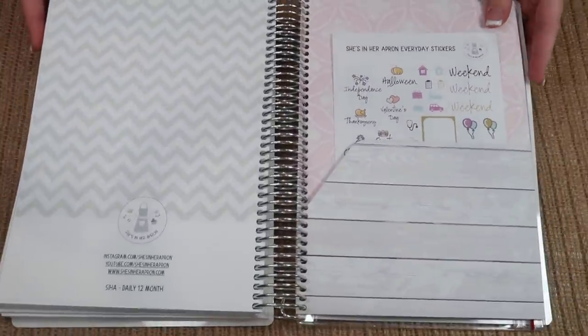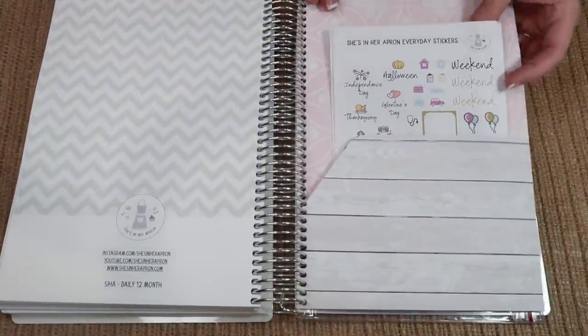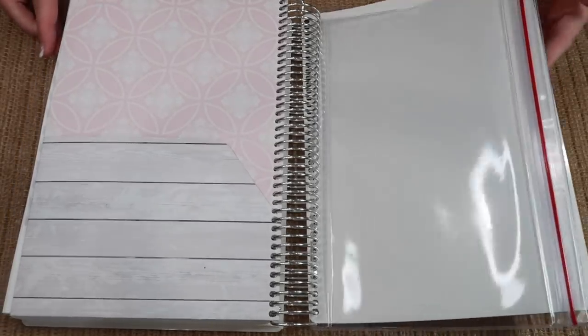In the back you jump to the end page. You get a double-sided pocket folder as well with the She's in Her Apron stickers and of course your pouch. And that is also how it looks in the four month edition.